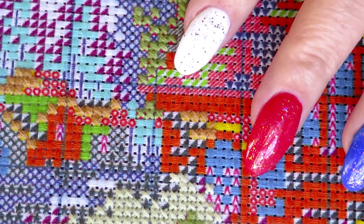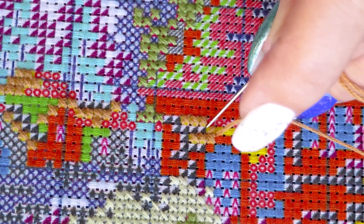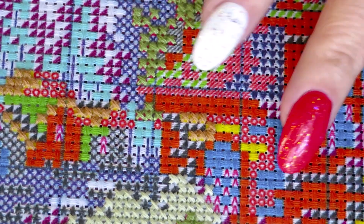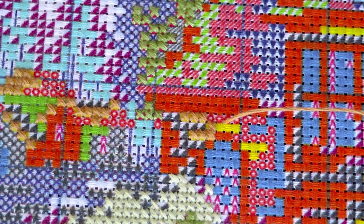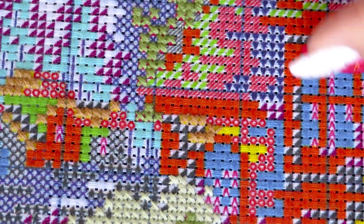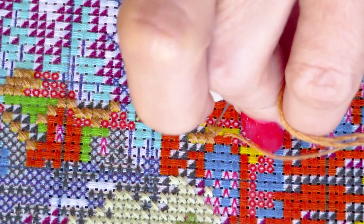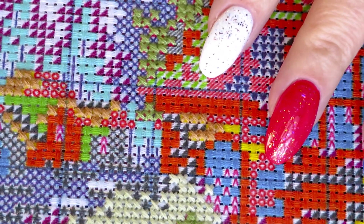Thank you for those who wanted to see beaded cross stitching — I mentioned it in another video. Yes, I will create that video this week as well! Beaded cross stitch — don't ask me twice, don't twist my arm. I'm glad to do it because I really like to stitch with beads. It's one of my favorite things — stitching with beads.